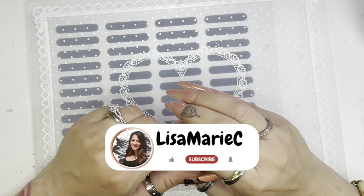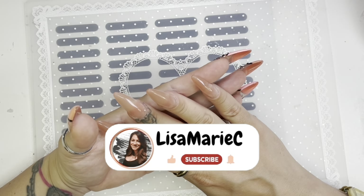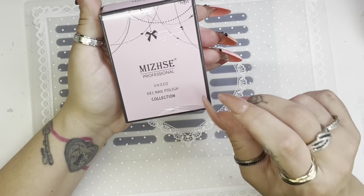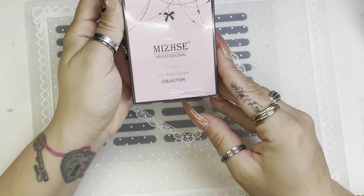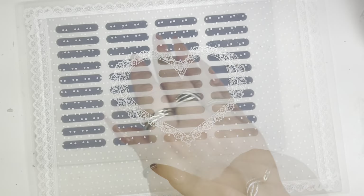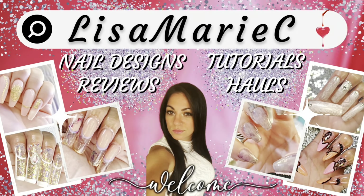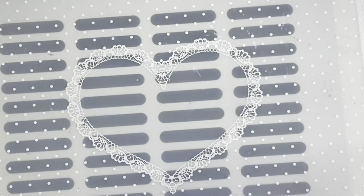Hey guys, welcome to my channel. If you are new here, please consider subscribing — I would greatly appreciate it. For today's video I am finally doing my nails. I got some new products: a two-pack of gel-in-a-bottle builder gel. It is a clear and a pink. It was a really good price. It's just gonna be like a little testing video, so stick around if you want to see how it goes.